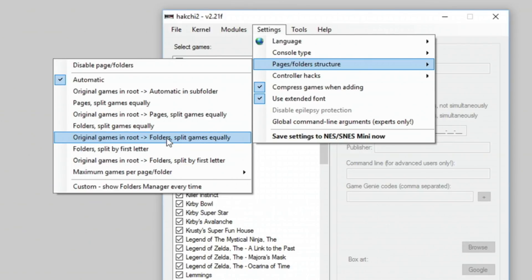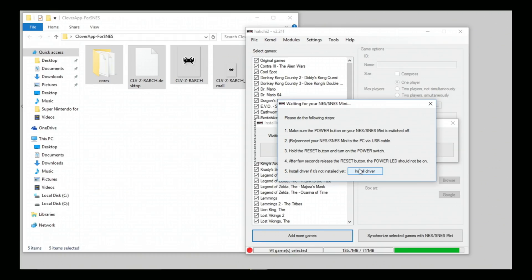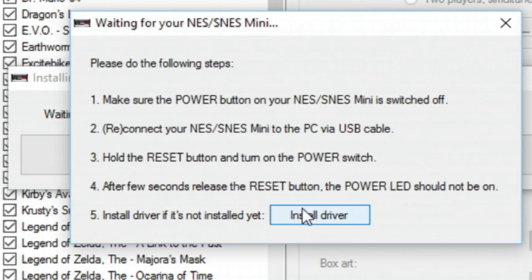I like doing the one where it puts the original games in the root and another folder for all the extra games you load on there. You're limited on how much storage you have, so you can't put too many games in there, but you can usually fit a couple hundred. Then you'll need to flash the new kernel image and the ROMs and cores to the Super Nintendo.